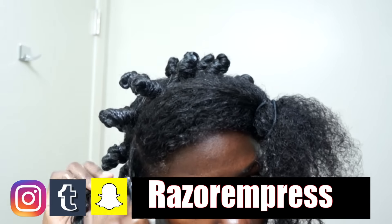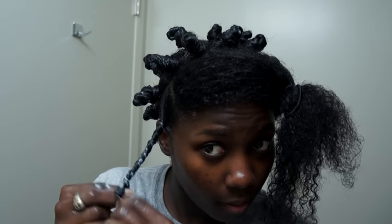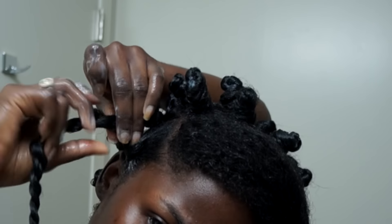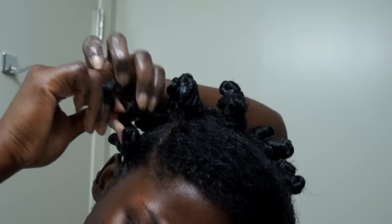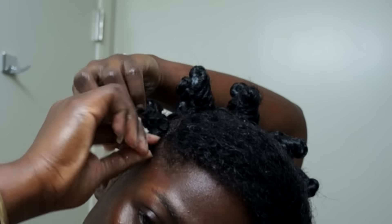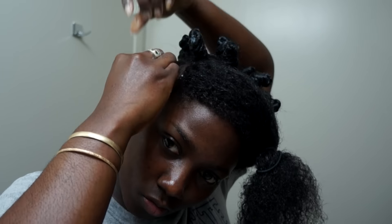Before I go ahead and bantu knot my hair, I'm going to braid at the roots and then twist. For the twist, I tried to make sure each section was equal. Then I went ahead and bantu knotted my hair — you just want to twist your hair around itself. There are many tutorials here on YouTube on how to bantu knot, and then I secured the end with a hair pin.